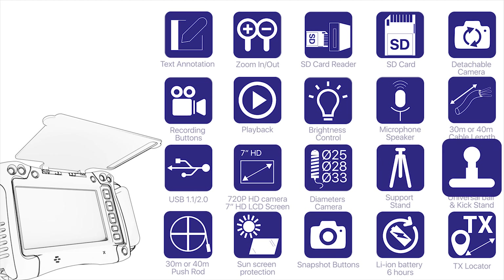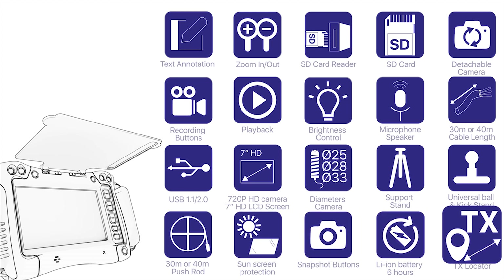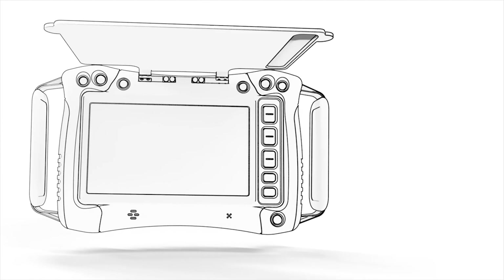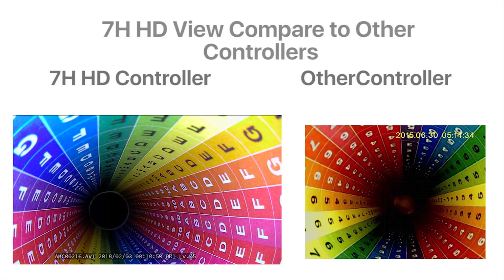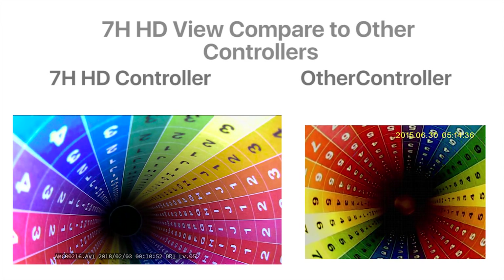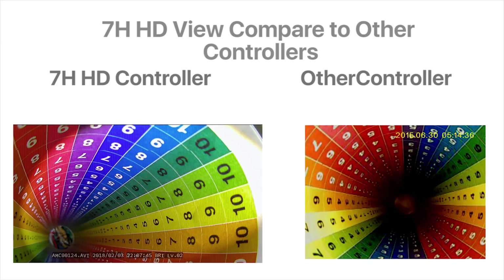Additional features: 30m or 40m cable length, USB 1.1 and 1.2, 720p HD camera, 7-inch HD LCD screen, diameter camera, support stand with universal ball and kickstand, 30m or 40m push rod, sunscreen protection, snapshot buttons, Lion battery with 6 hours of life, and TX locator.